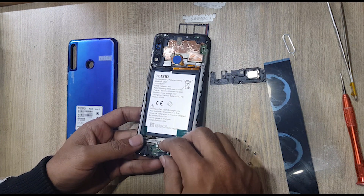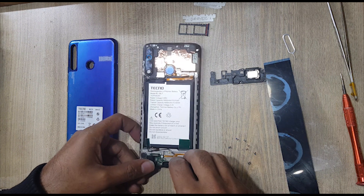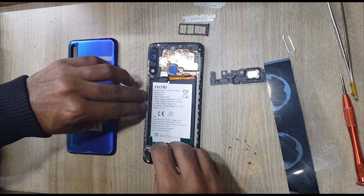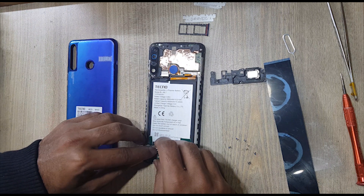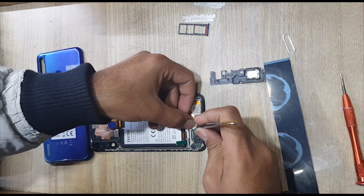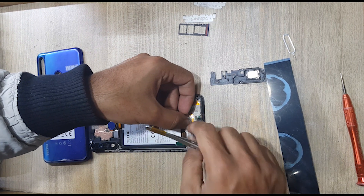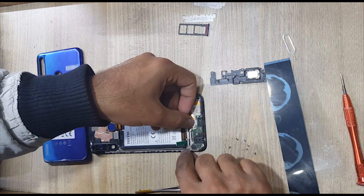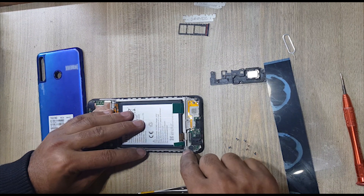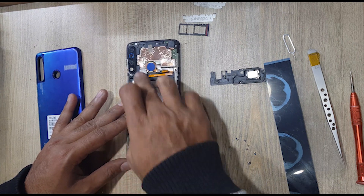Now install the subboard in the body. Connect the antenna wire. Connect the sub-flex connector to the sub-board.